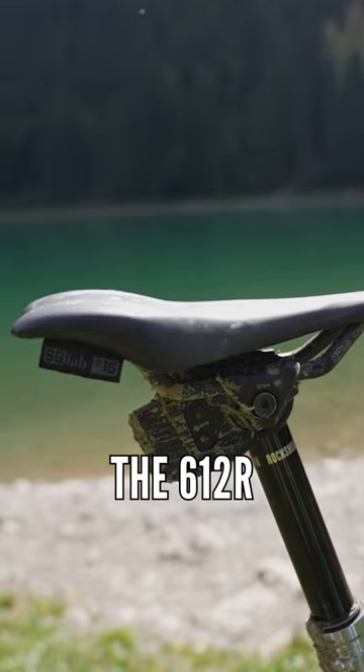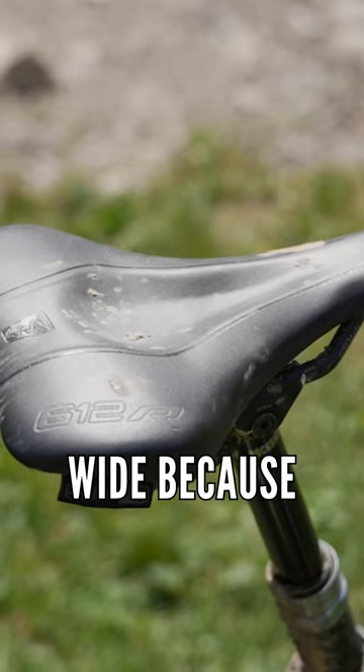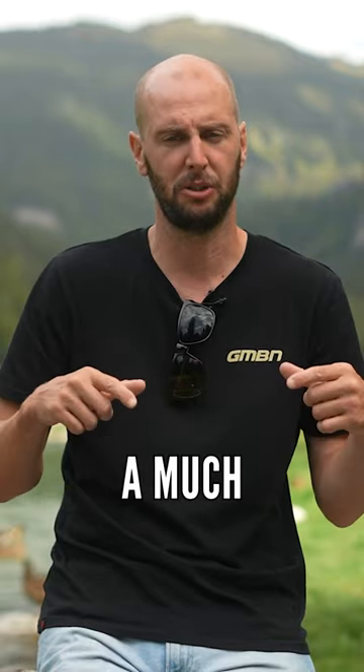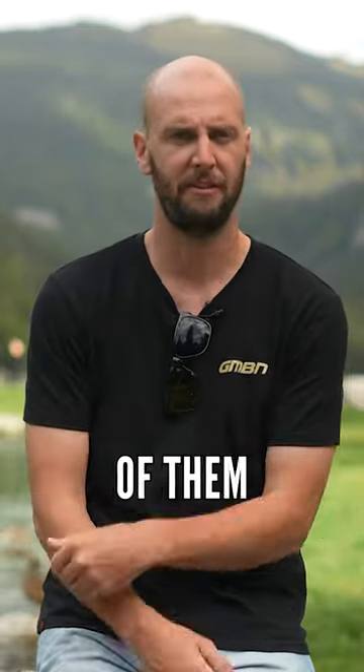The same with the saddle — I put their 612R saddle on. It's quite wide because I've got quite wide sit bones. When I measured them at their place, my sit bones are 15 centimeters apart, so I needed a much wider saddle, which courtesy of them I've got.